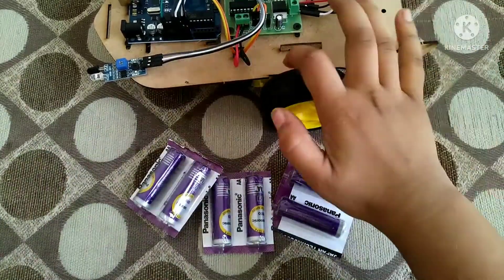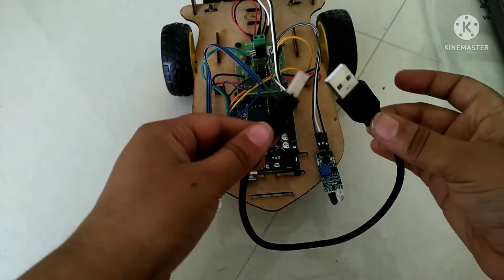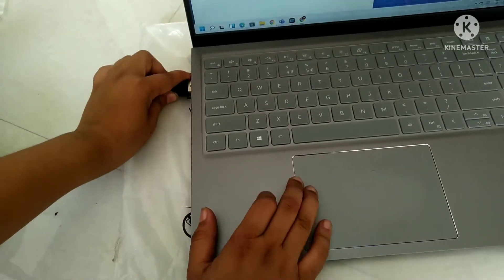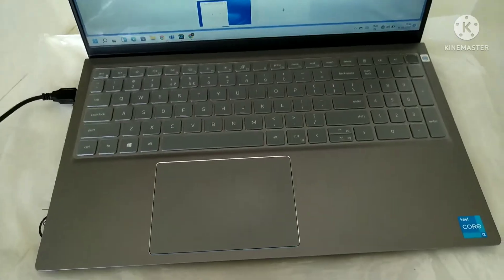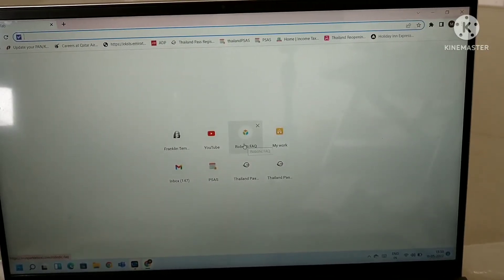Before programming, we have to take six cells and attach them to the cell holder. Now we have to remove the connections of the cell holder to the Arduino, and then connect the Arduino cable to the robot and your laptop or PC.